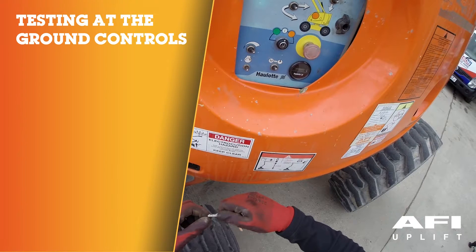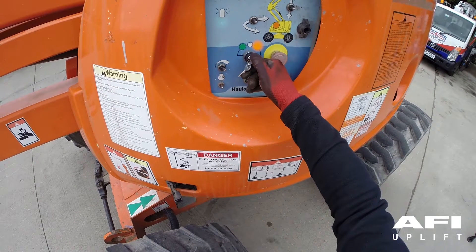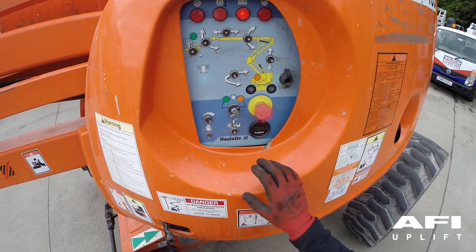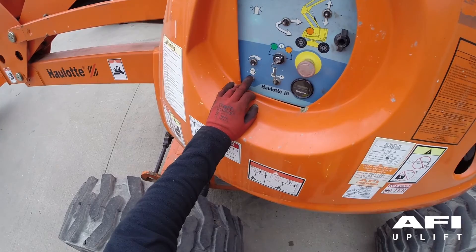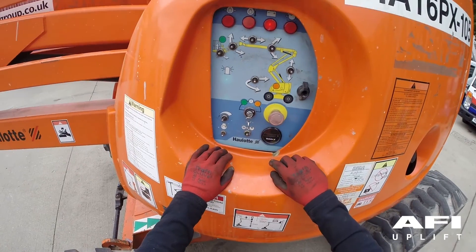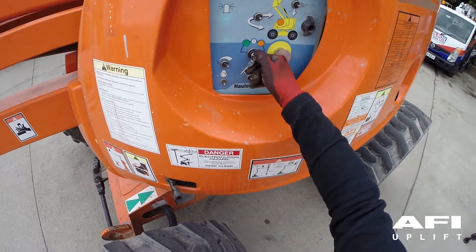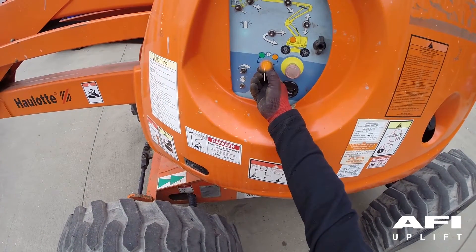Ground function tests. Take the key and put it into the key switch. The key has three positions: off, ground and platform — generally colour coded, orange for ground controls and green for platform controls. Check your operator's manual for corresponding colours and codes. Turn the key to the ground position. Pull out the emergency stop — you will hear a beep. Start the machine using the engine start switch. Test the emergency stop by pushing it in — the engine should stop. Turn the key to the off position — the engine should stop.